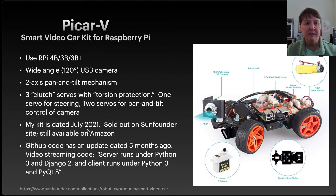My kit was dated July 2021. When you go to the SunFounder site it's currently sold out, but there are still ones available on Amazon from SunFounder, so you can still purchase this kit. I went to the GitHub site to see how current the software was, and there was an update about five months ago, which is a positive. It says in the readme that the server runs under Python 3 and Django 2, and the client runs under Python 3 and PyQt 5 — two things I don't know anything about.